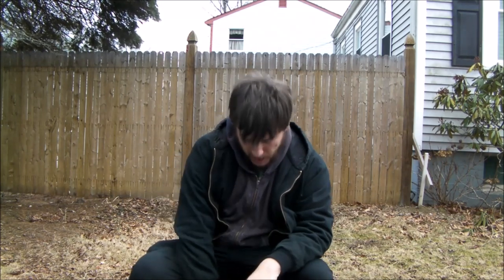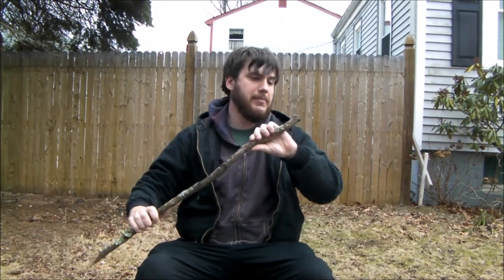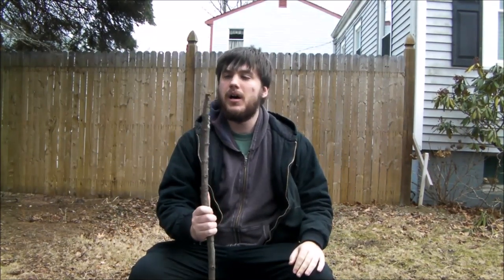Hey guys, Nate the Otter Outdoorsman here. I'm gonna do a little video testing out the Jeff White French trade knife that you guys saw that I got. I did test it out on the trail, but as you'll see from my previous video, I kind of messed some of that up. So I grabbed a piece of — I think this is from the hemlock trees I have in my backyard — and I'm gonna bring you guys in. Let's get going.